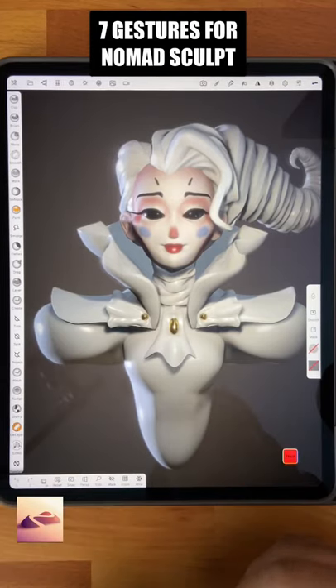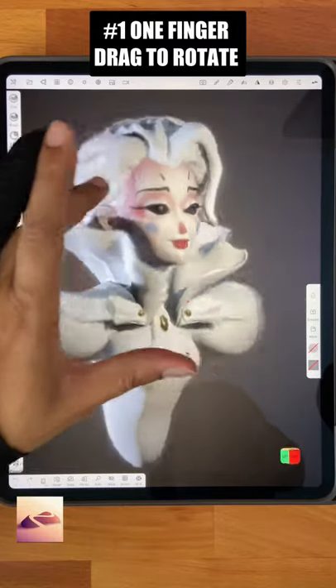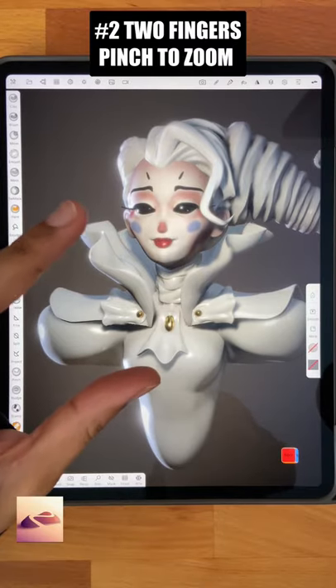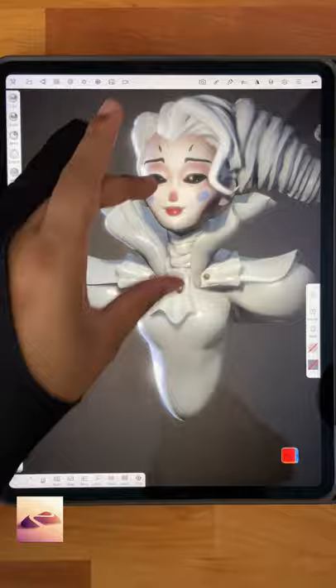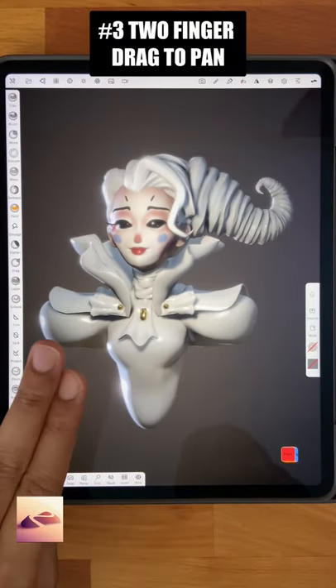Here are the seven gestures you need to navigate Nomad Sculpt. One finger drag to rotate. Two fingers pinch to zoom. Two finger drag to pan.